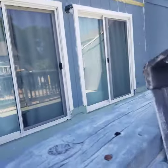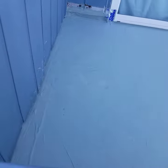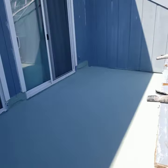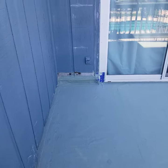Let me show you. This is just our base coat, guys. We're getting ready to apply our top coat. We removed any wood against the walls so we can waterproof behind it.